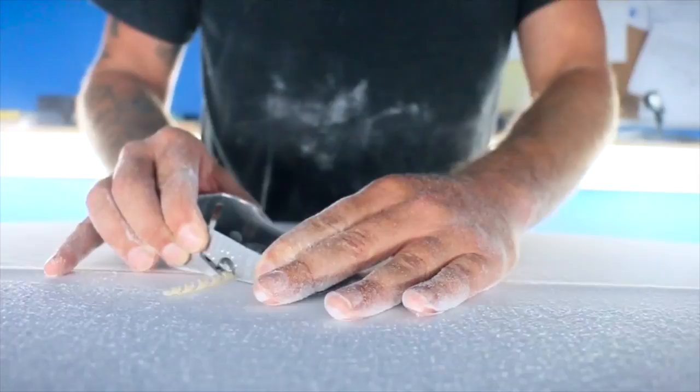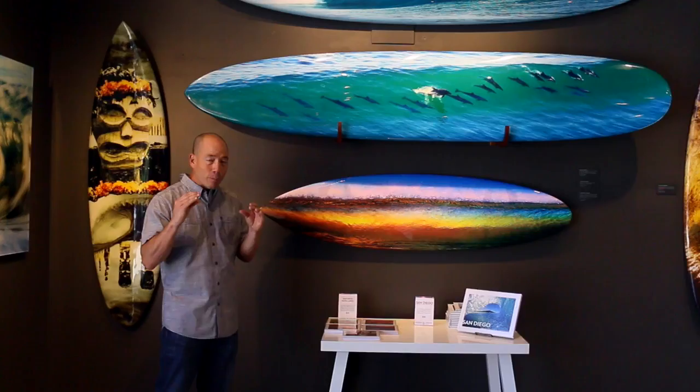And as a lifetime surfer, I want to see shapes that are beautiful. So in this process, we have long boards, we have guns, we have short boards — we can make almost anything.